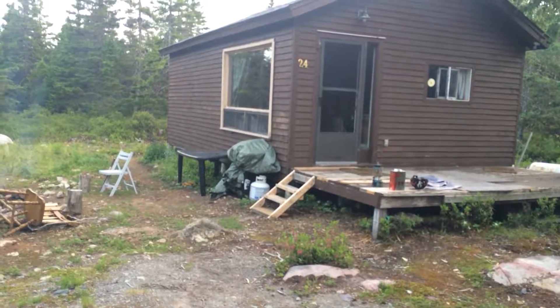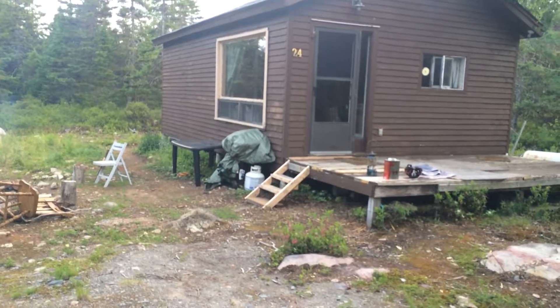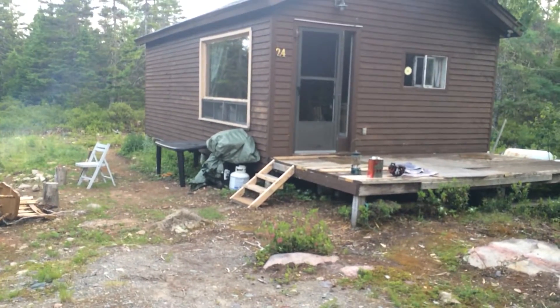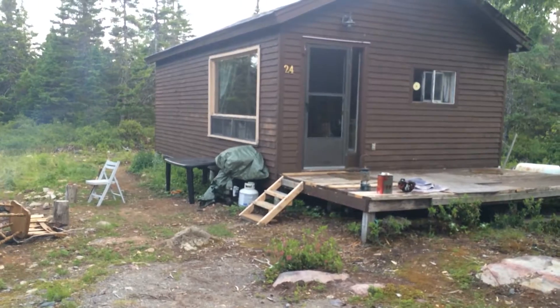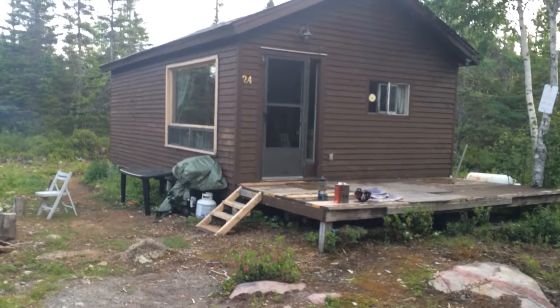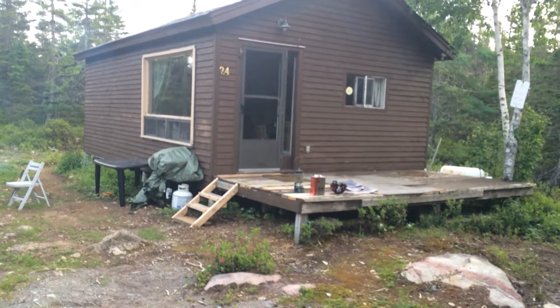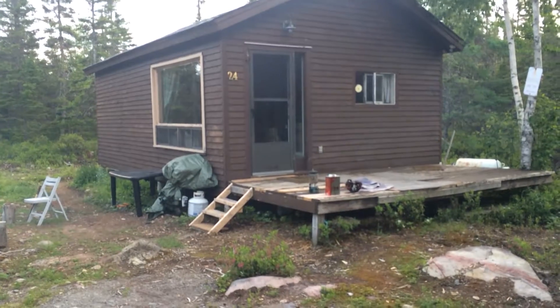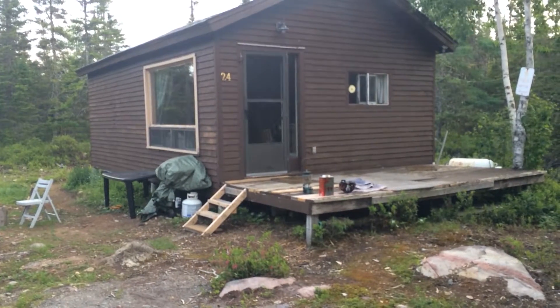This cabin was built by Greg's dad and Greg's pop. It was for a friend of the family, so because they helped build it, they got to spend many years coming up here whenever the original family wasn't here. And then that original family decided not to use the cabin anymore, and they sold it to Greg's parents, and now Greg has taken it over.